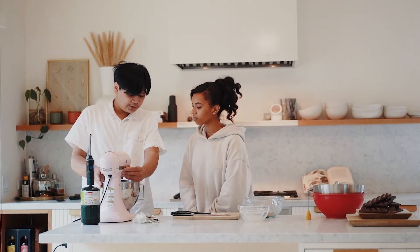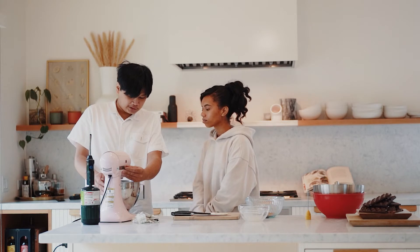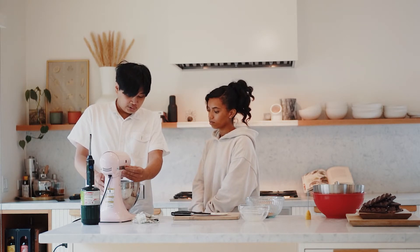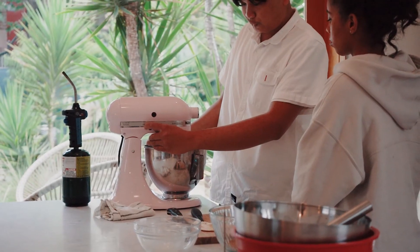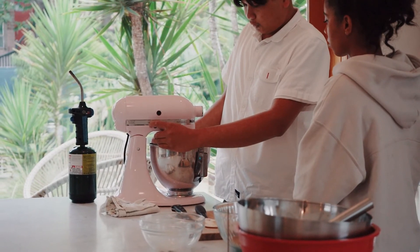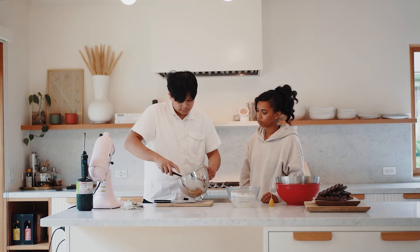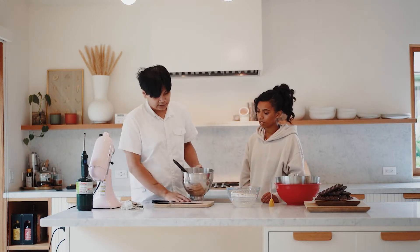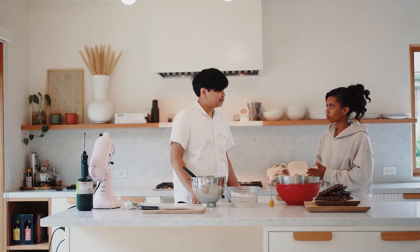We start slow, otherwise all the ingredients will be all over you. You really don't want to overmix the dough anyway — you only want it to come together. You just want all the dry ingredients to be in one mass. Now we're going to flatten it out, wrap it, and put it in the fridge.